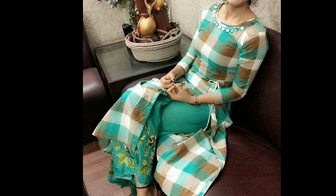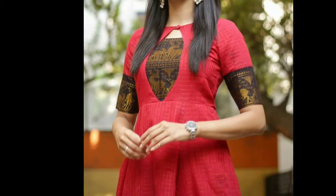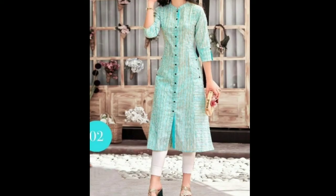You can see a cotton shirt here. You can also see this shirt on the side — it has a different look. It has a simple design. You can also stitch the shirt on the fabric.